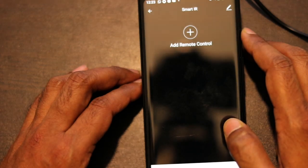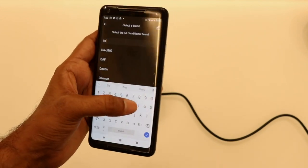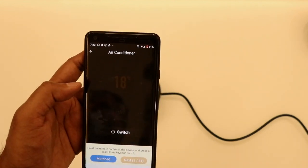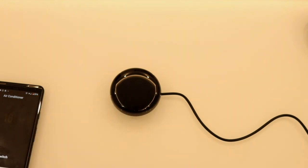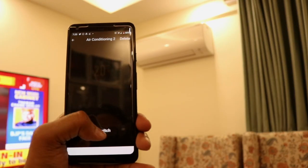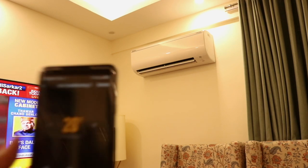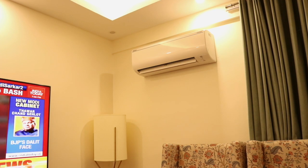You can see I'm getting the option to connect a remote. Let's connect the air conditioner first. You have to select the brand of your air conditioner. After that, take out the physical remote, point it toward the device, and press 2 or 3 buttons to get a match in your app. Now I can use this remote control to turn on my AC. You can see the AC is turning on after pressing the power button. I can turn it on, turn it off, or change the temperature using my smartphone.